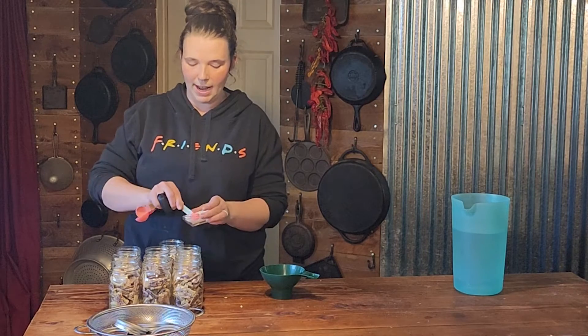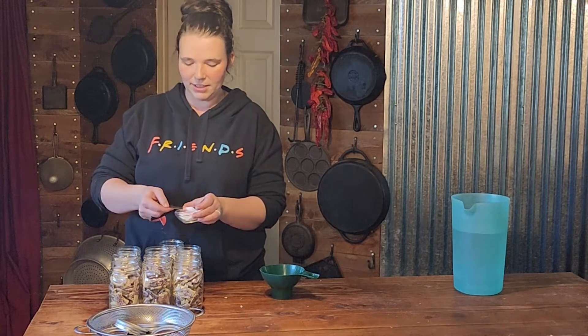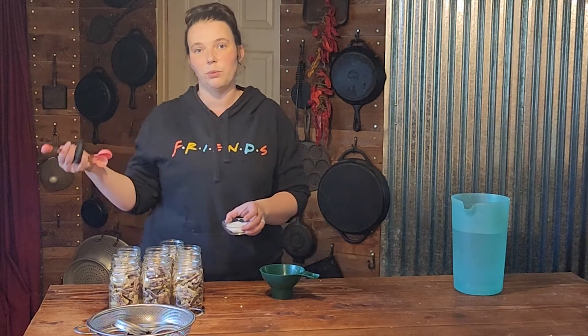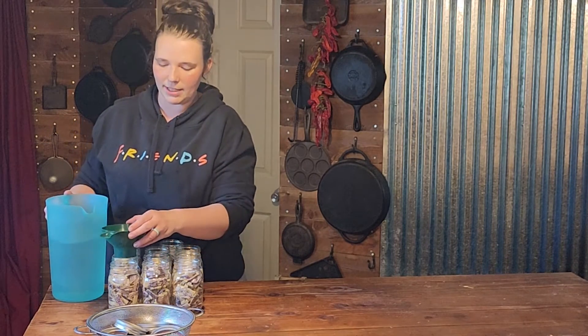Now we are going to put a half teaspoon of canning salt, pickling salt, or any non-iodized salt into each of our pint jars. If you're doing quarts, you can do a whole teaspoon. This is just for flavor — you can omit it and add whatever seasonings you like when you're cooking your beans after canning. Now take a pitcher of water and fill each of your jars up to a half-inch headspace.